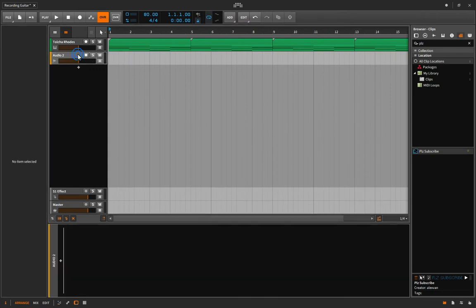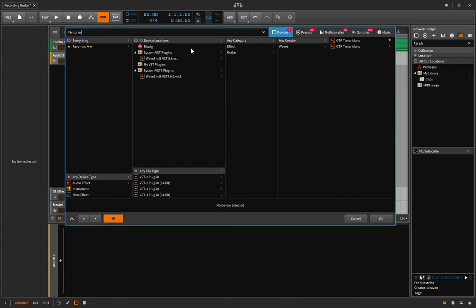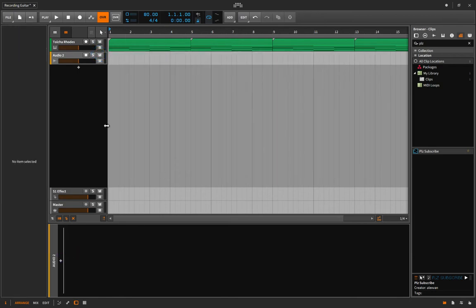Another thing you might want to do is add a tuner. If you don't have a tuner plugin, there are some free ones. I have the Waves one and it works pretty well — if I play guitar into it, it'll help me tune. It's handy since your guitar is already plugged into your computer. Once you're done tuning, just delete it — you don't want to tax your computer any more than you need to.